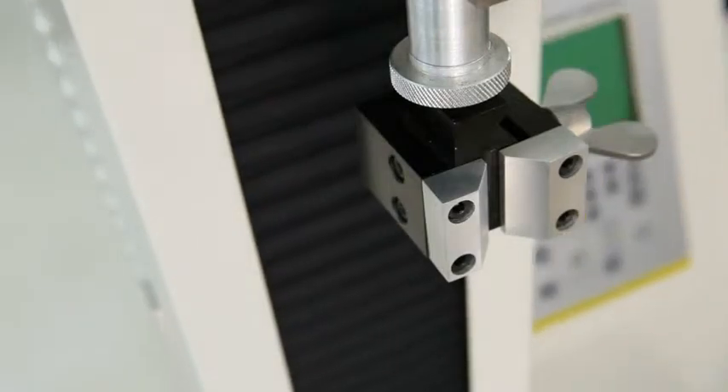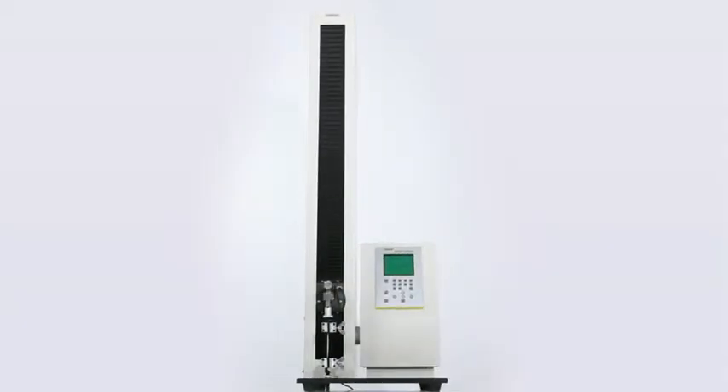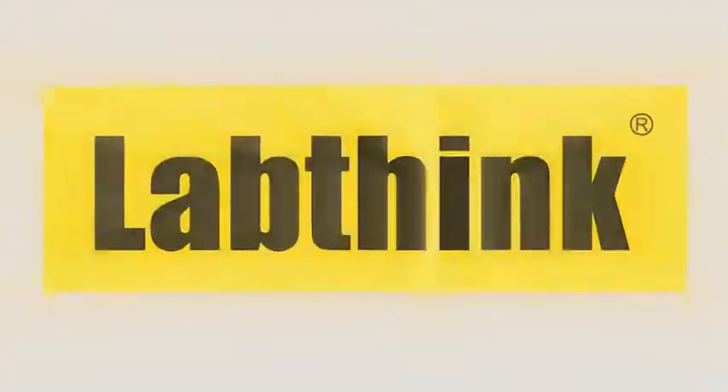XLWPC — your excellent choice for super-long-stroke automatic tensile testers. LabThink: Think for you only.